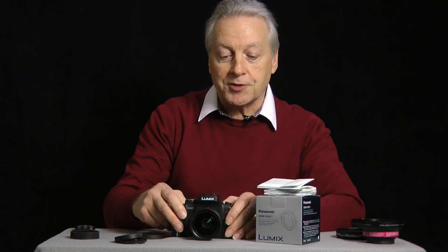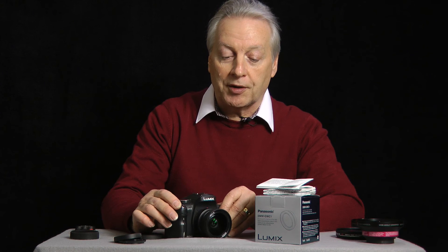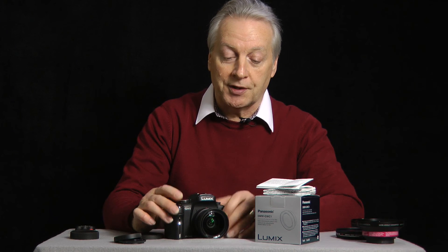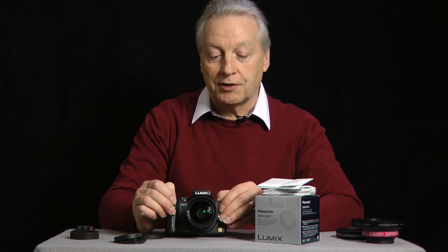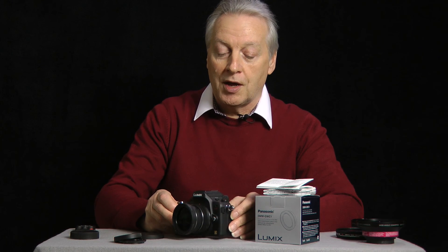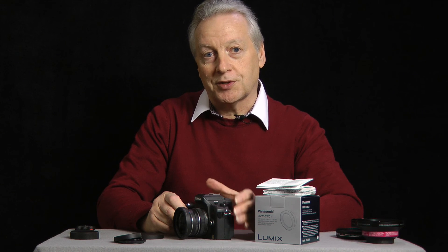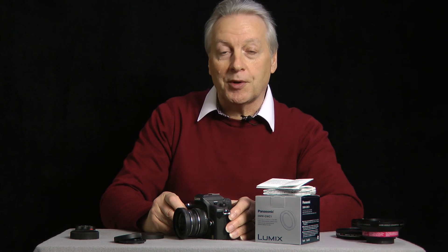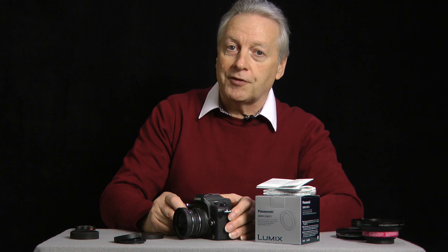So there we are — that's my review of the Panasonic GWC-1 wide-angle conversion lens. It gets a 9 out of 10; it would have got a 10 if there had been a filter thread for attaching additional filters. I hope you found that interesting, and if you don't already subscribe to the channel please consider doing so, as you'll be notified when I upload extra tutorials or product reviews. Until my next video, thanks again for watching, have a safe day and bye for now.